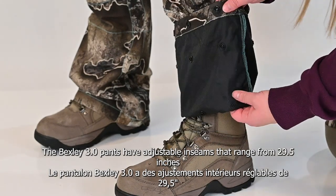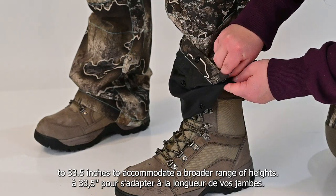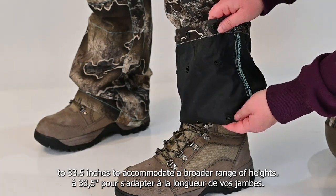The Bexley 3.0 pants have adjustable inseams that range from 29.5 inches to 33.5 inches to accommodate a broader range of heights.